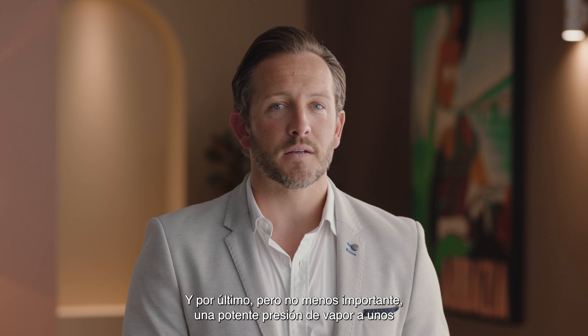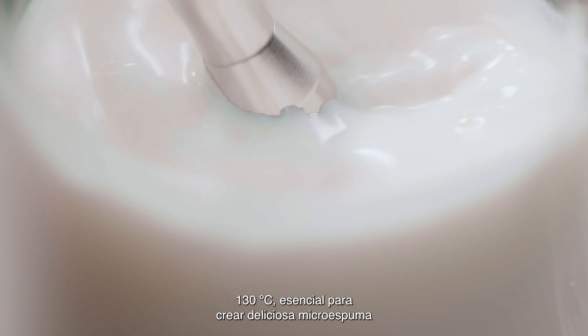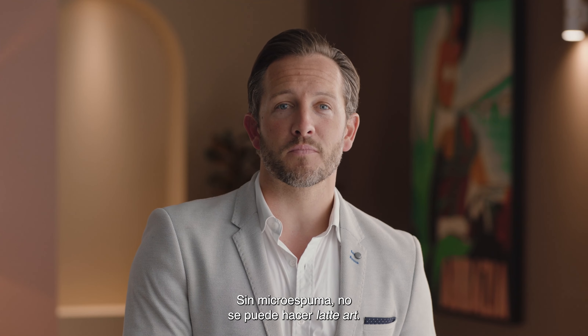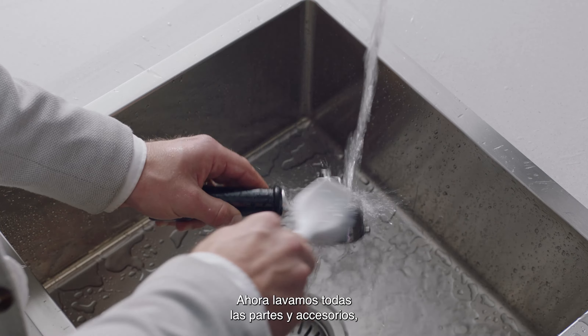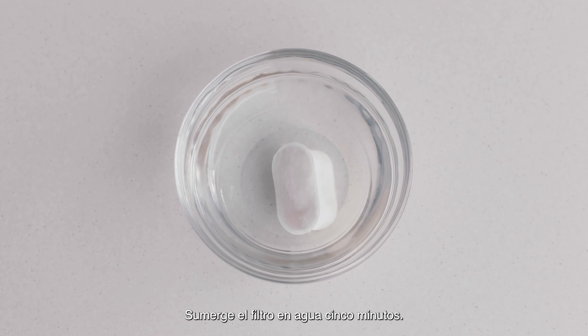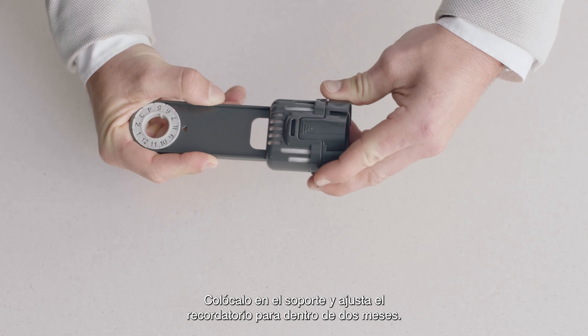Last but not least, powerful steam pressure at around 260 degrees Fahrenheit is essential for creating shiny, silky microfoam that has a rich, velvety mouthfeel. Without microfoam, latte art is impossible. Now let's wash all the parts and accessories and dry thoroughly before use.